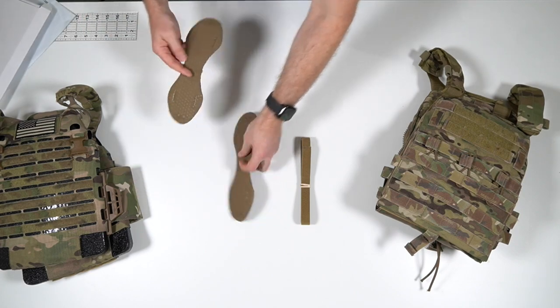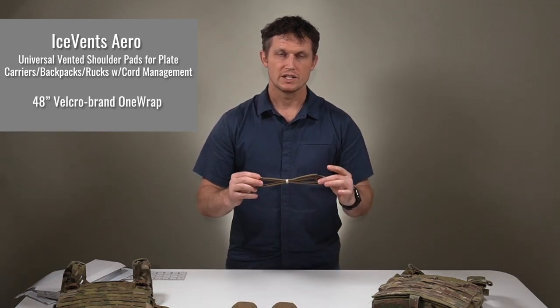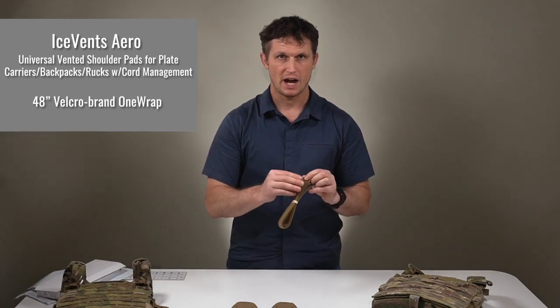Inside the box you'll find your two Ice Fence Arrows and 48 inches of one-wrap. This is Velcro branded — hook on one side, pile on the other.